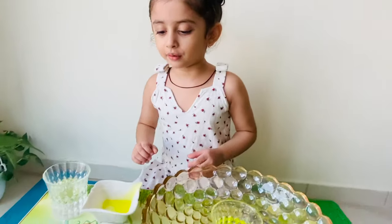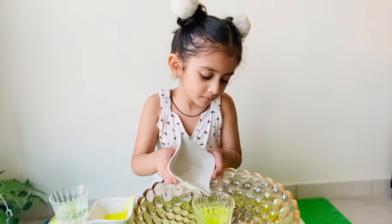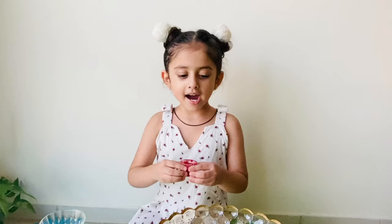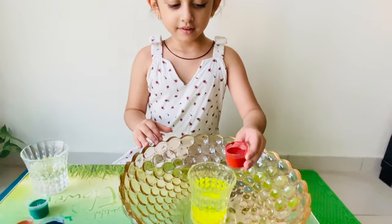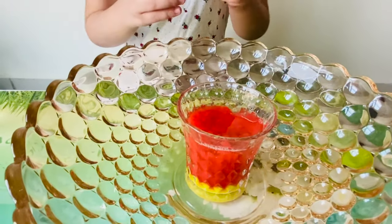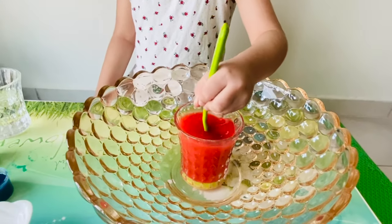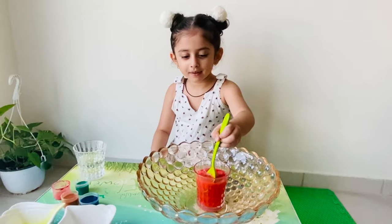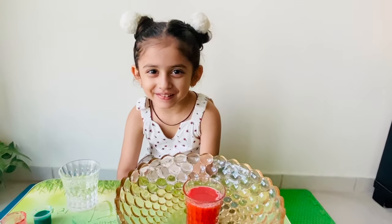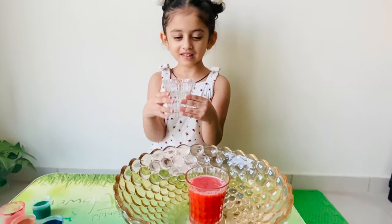Now put the baking soda. Now put the color — I will take red color. Can you see the volcano? Now let's put the vinegar and see what it looks like.